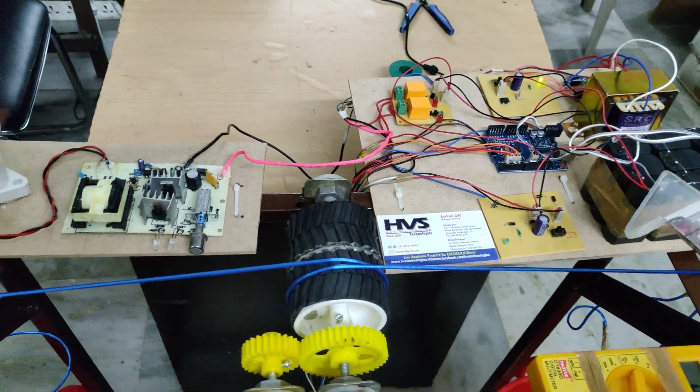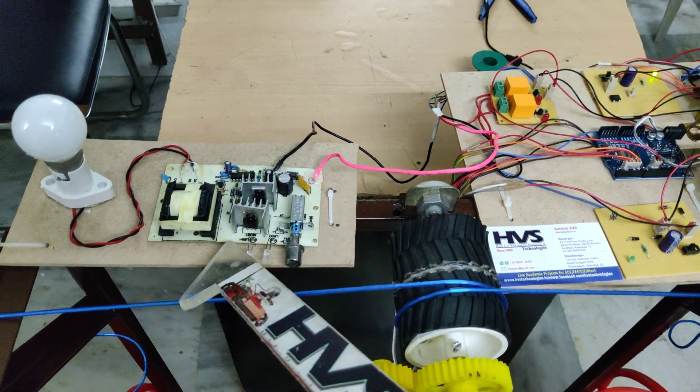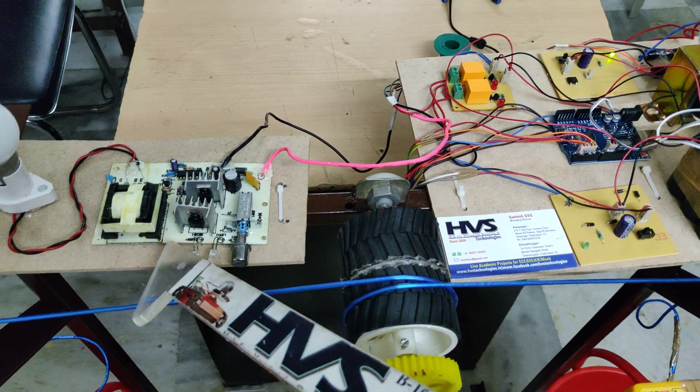After generating the voltage it will be utilized by this inverter circuit. We have developed an inverter of 12 volts, 50 watts.